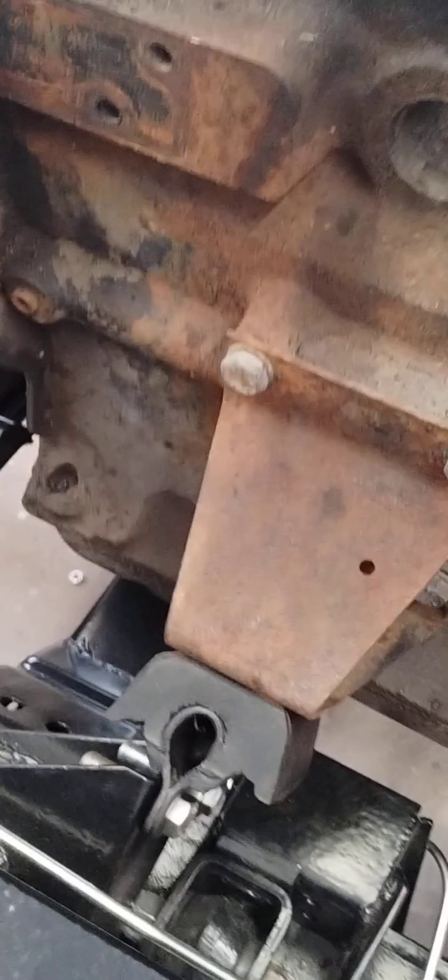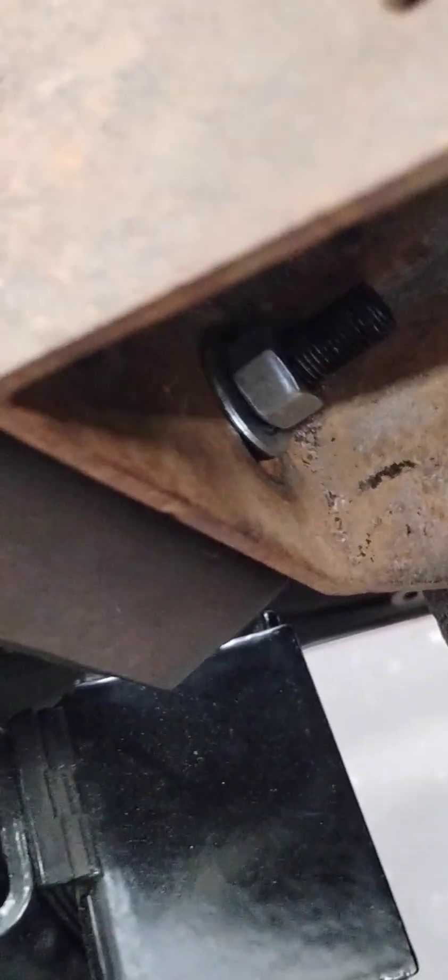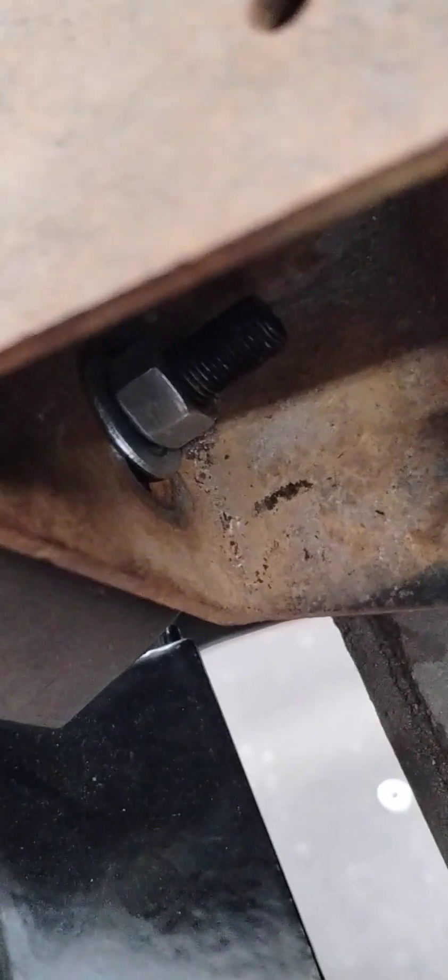One thing that Triumph did in their wisdom to compensate for variations of production is they slotted these holes out for the motor mounts on the bracket. You can see the end of the slot there.